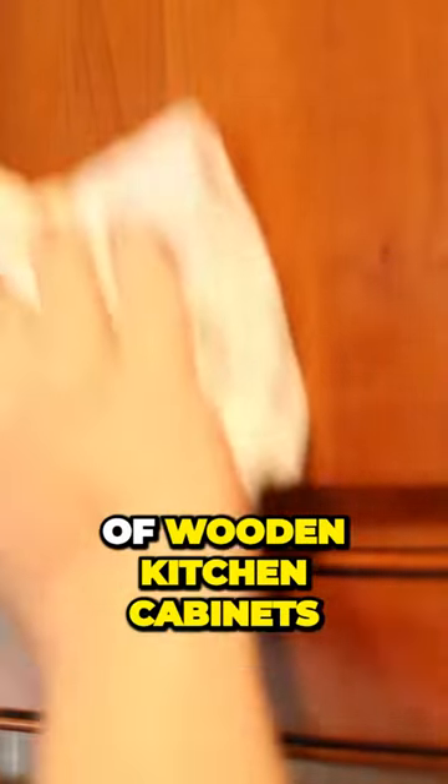It also works great on the outside of wooden kitchen cabinets. Thanks for hanging out with Long Island's home cleaning experts, Teresa's Family Cleaning. We hope these tips help keep your home clean.